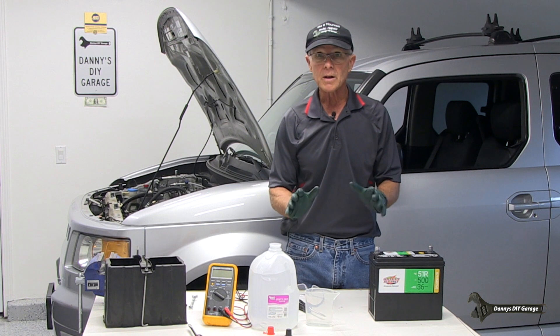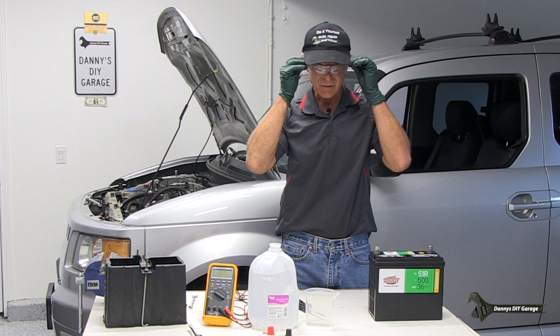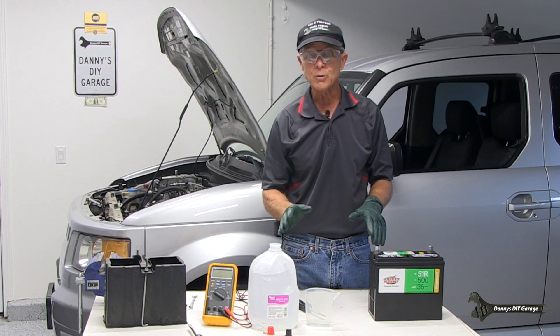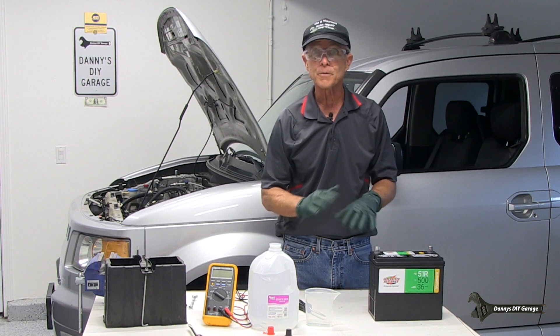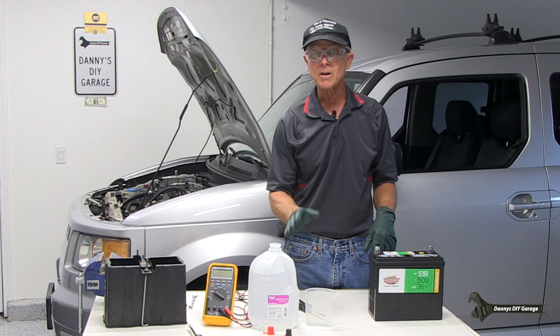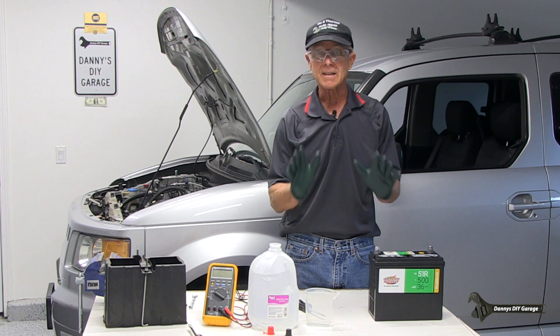Tip number one: wear gloves and always use safety glasses. I've seen these batteries explode, and when they do explode, acid goes everywhere. You don't want to be around when these things explode. They can explode for all sorts of different reasons, but the main one is whenever you put a charger on here. So make sure you're wearing safety glasses and gloves.